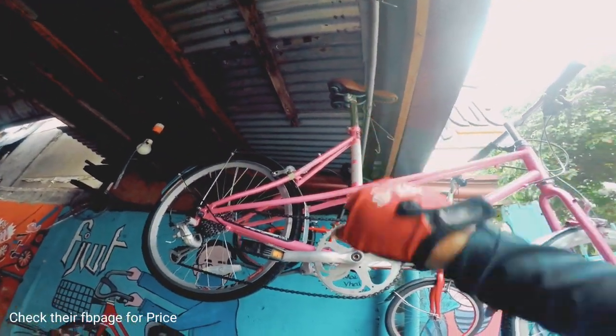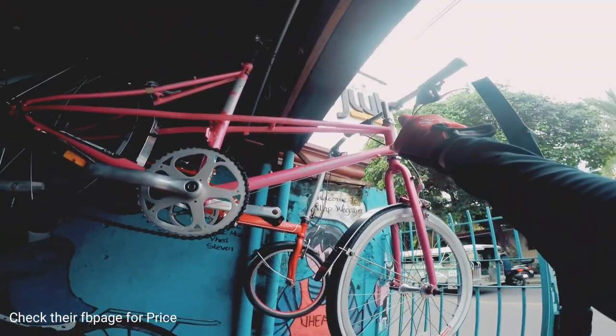Tapos maganda yung upuan niya, Bridgestone. Alloy yung stem, pati yung handlebar.